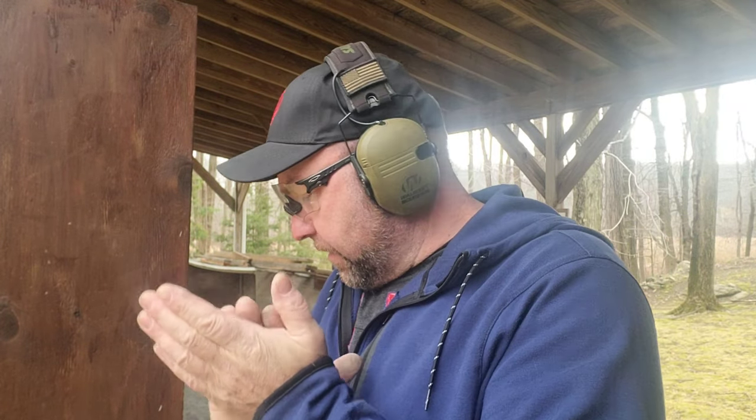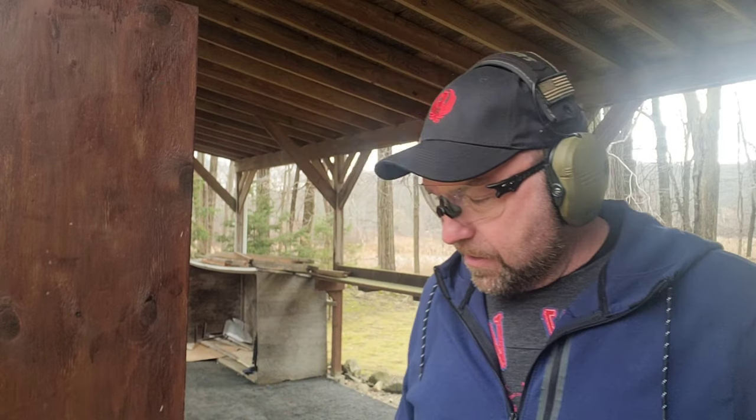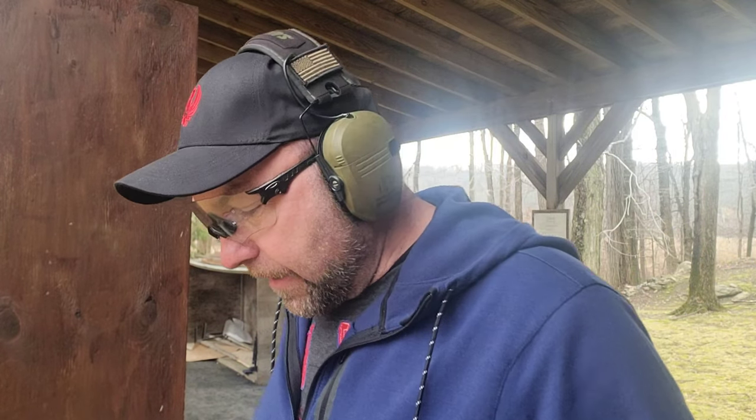Hi there everybody, Bold and Curious here. At the range, doing a little shooting until the temperature drops. It's about 36 degrees, not that bad. So let's talk about competition guns for the next season.